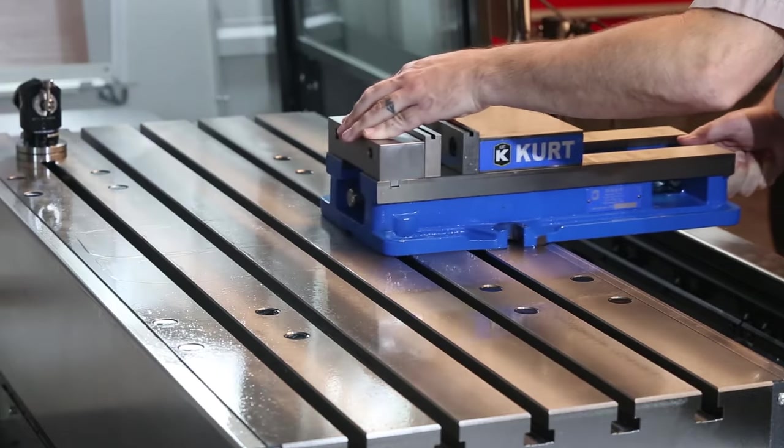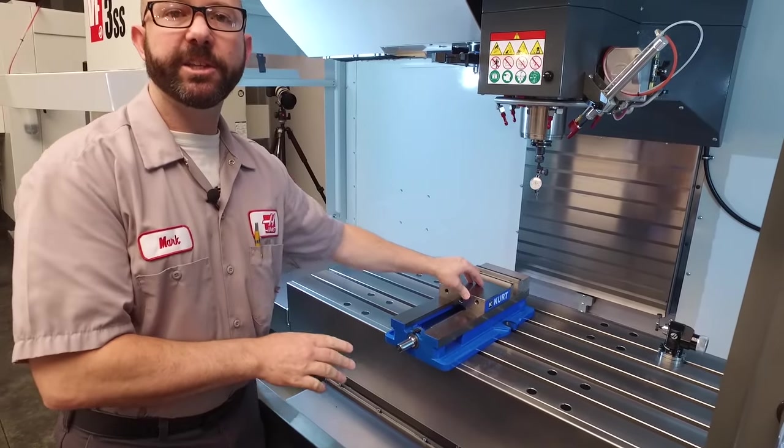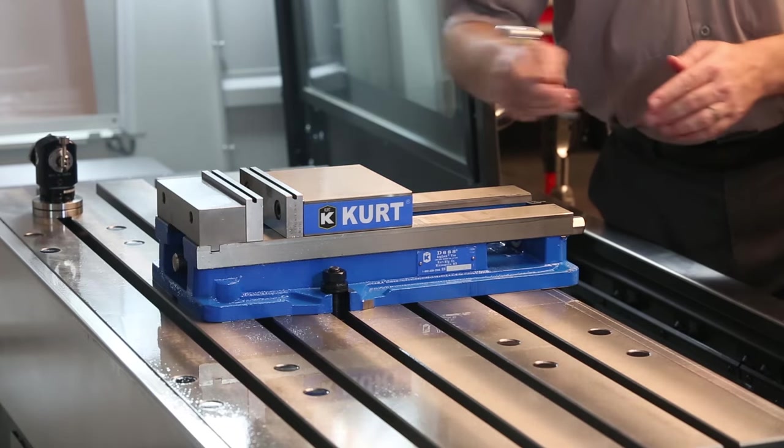When I place the vise, I'm going to slide it forward and back a few times. This way, any swarf that I've missed is going to get trapped in these T-slots. Now we've put our two bolts onto the vise and lightly snugged both of them.